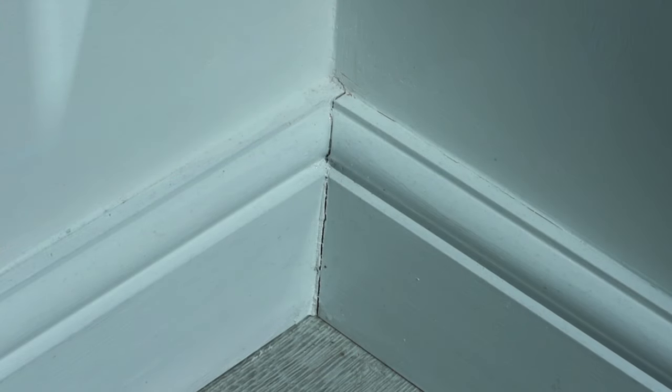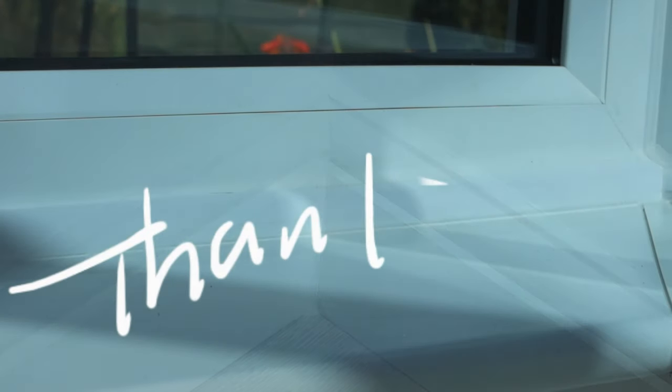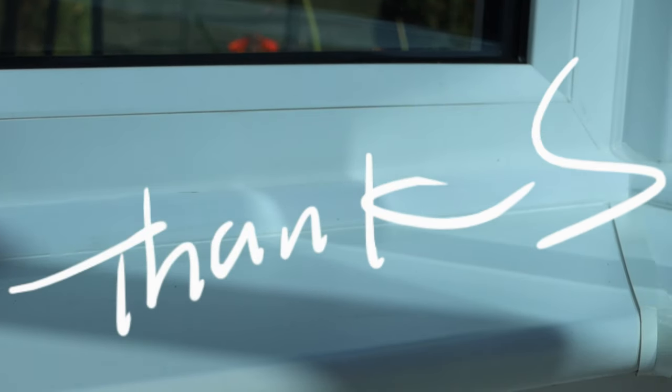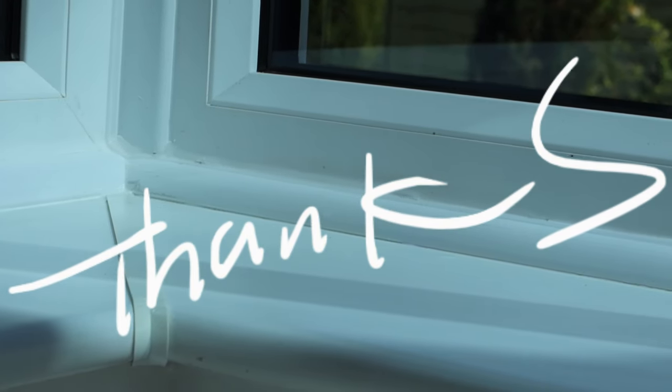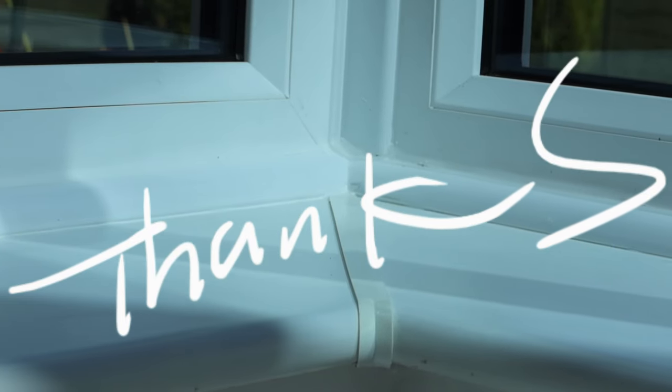On the skirting board you can see there's a similar problem, so I'm just going to repeat that process. And there you can see that one's also gone. It literally takes a minute once you've got all the equipment set up. I really hope you found that useful — please like, share and subscribe, and come back every day for more fun and tips here on MG Tracey. I'll see you next time, cheerio!